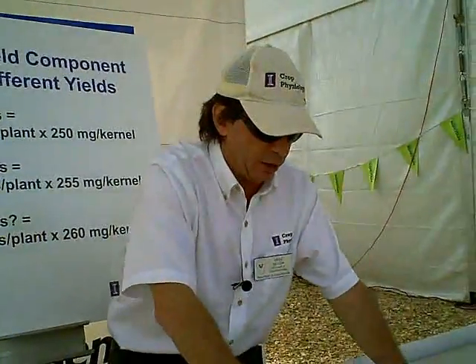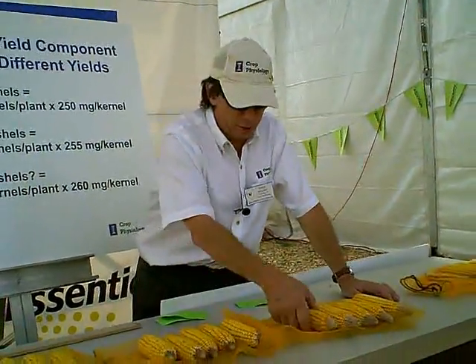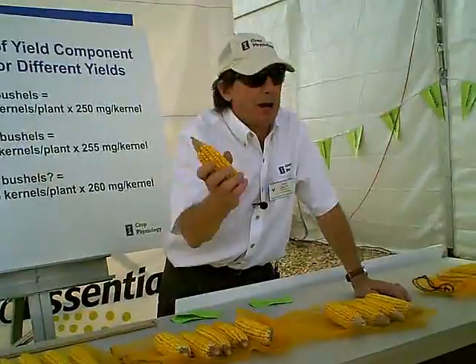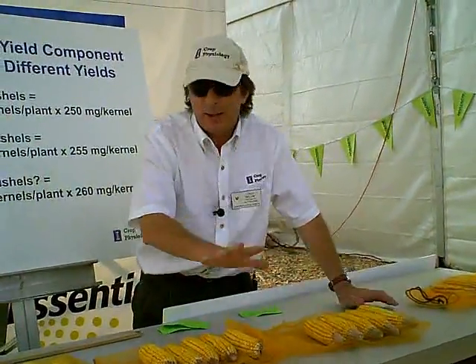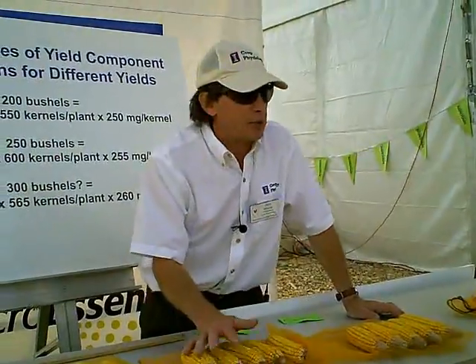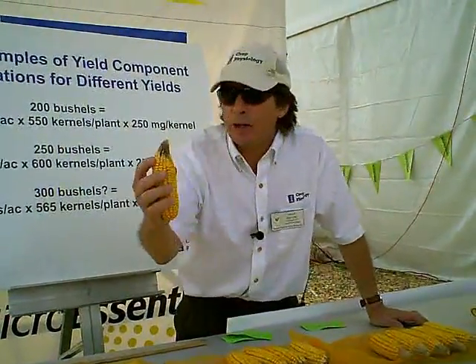I'm demonstrating that here. Here's five years off of 32,000 plants per acre, and you'll notice the dreaded kernel tipback, where each ear has tipped back about 25%. At 45,000 plants per acre, well-managed, still about a quarter tipback on each ear.